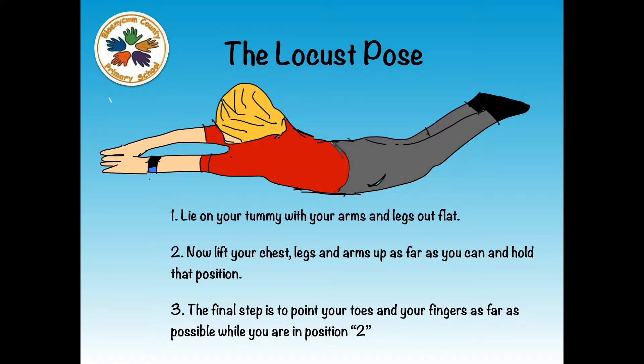Number 3: The final step is to point your toes and your fingers as far as possible while you are in position. And that is how you do the Locust Pose.